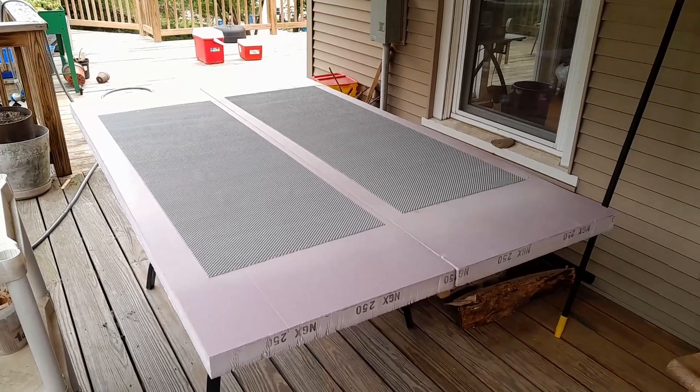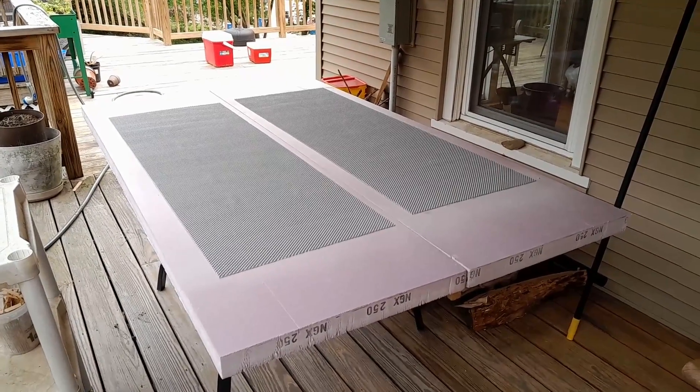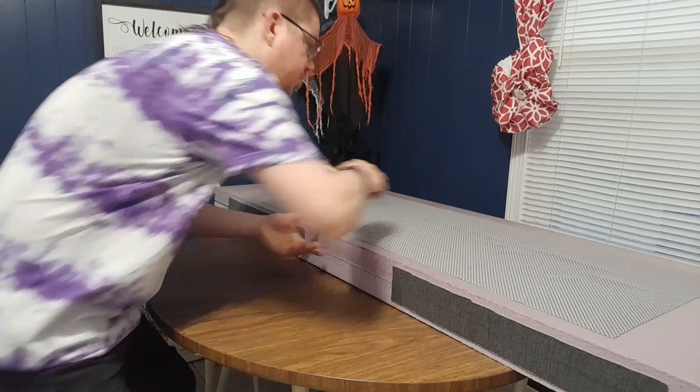I suggest doing this outdoors in a well-ventilated area if you're using the spray adhesive — this stuff is awful for you. I've got the drawer liner affixed and now it won't slip around on the table.